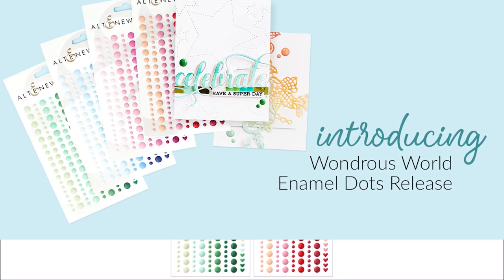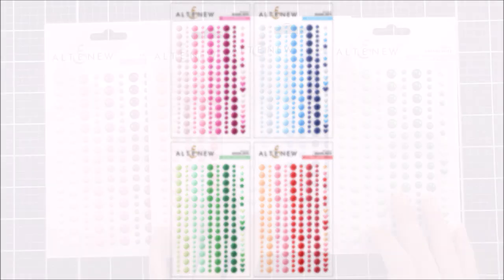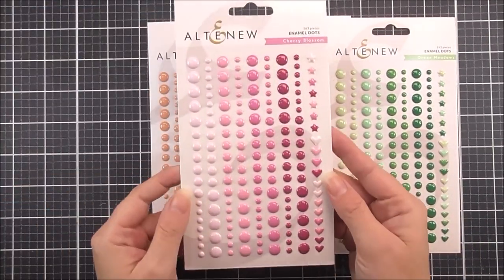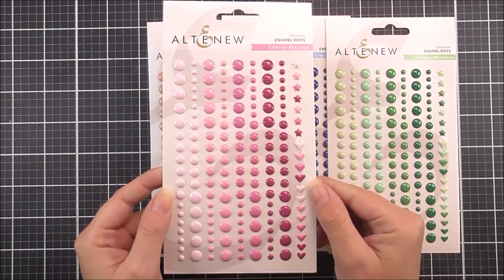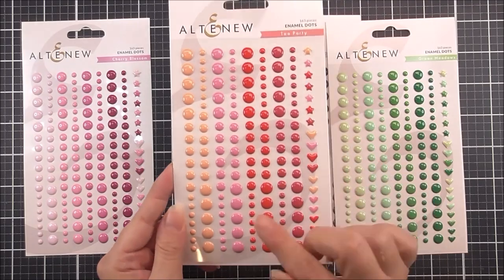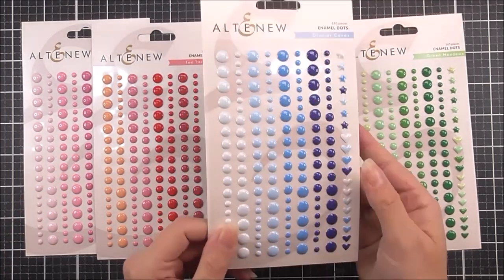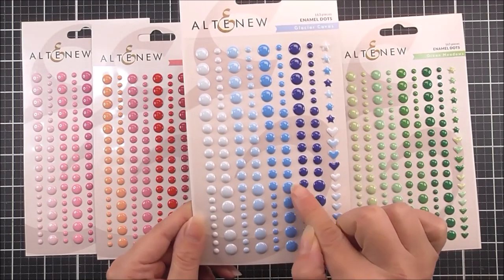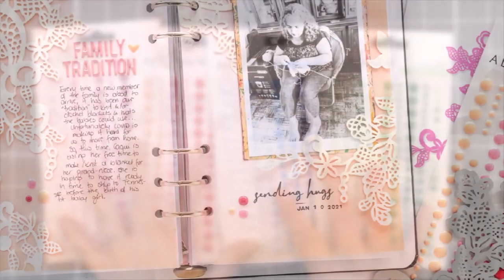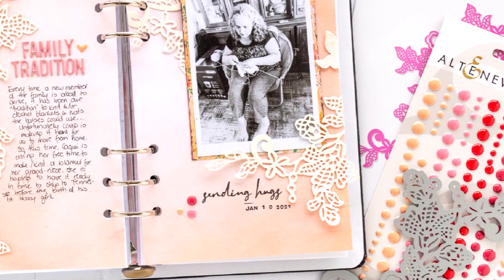Add a touch of beauty to your next paper crafting project with these fun enamel dots. These adhesive enamel dots coordinate with four fan-favourite ink colour palettes: Cherry Blossom, Tea Party, Glacier Caves, and Green Meadows. They will be the perfect embellishment to accent your next paper crafting project, featuring versatile dots in various sizes as well as fun hearts and star shapes in lots of beautiful colours.